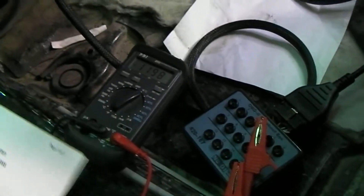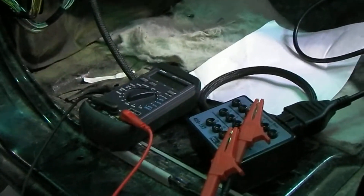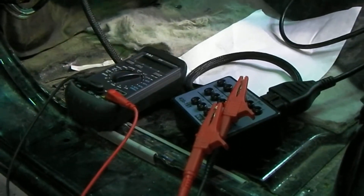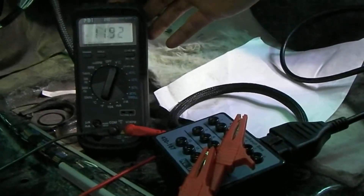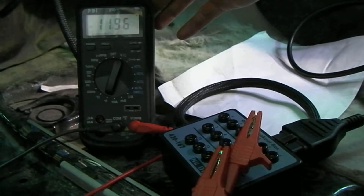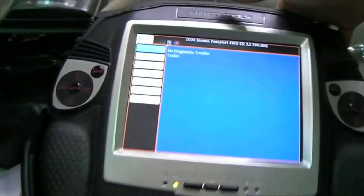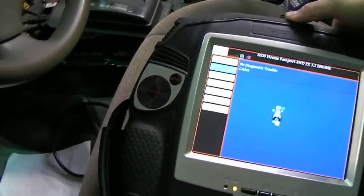The initial problem was we didn't have any power at our data link connector under the dash here, right? At our data link connector. And so the scan tools weren't liking that. Sometimes scan tools will still work even if they don't get power there, but this particular one didn't. So we hooked up the breakout box, and you can see we now have battery voltage there. And on our scan tool up here, it's showing it's now able to communicate. So now we can go ahead and diagnose this car.